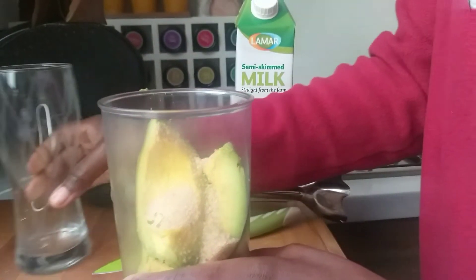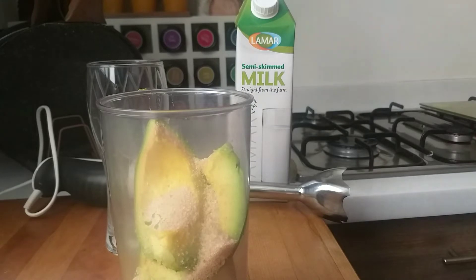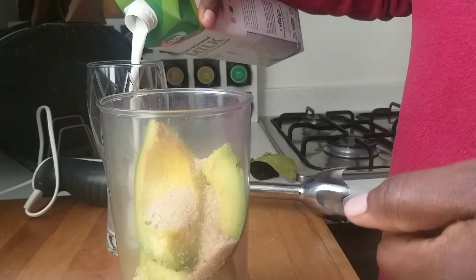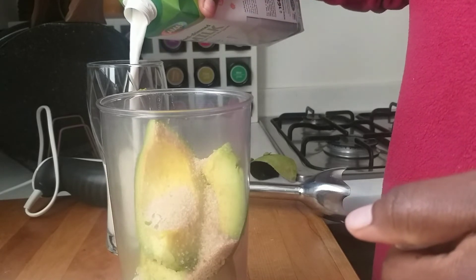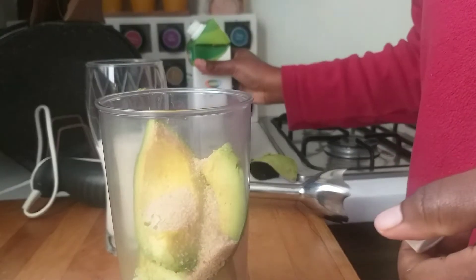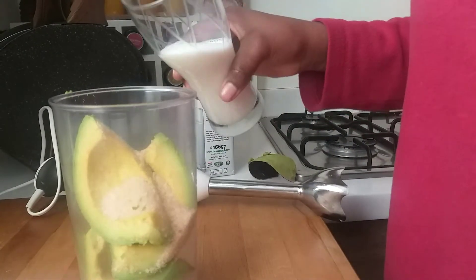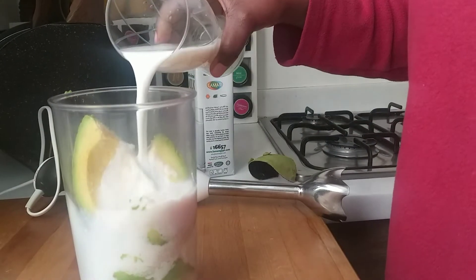Then add one glass of milk. I already have half the glass in here, so I'll add a little bit more to make up the full amount.